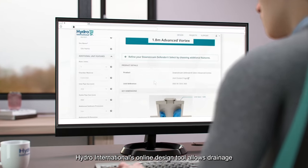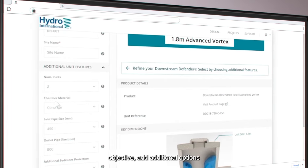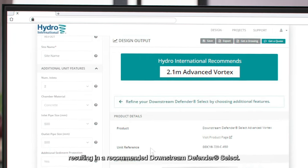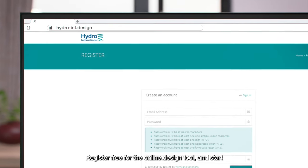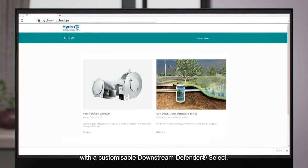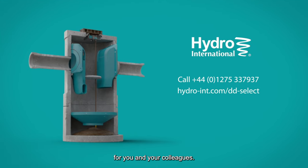Hydro International's online design tool allows drainage design engineers to select a performance objective, add additional options and site specific conditions, resulting in a recommended Downstream Defender Select. The tool allows you to create projects, save multiple designs and output design summaries. Register free for the online design tool and start tailoring your treatment designs. Book a stormwater treatment training session for you and your colleagues. Call 01275 363 937 or visit hydro-int.com.